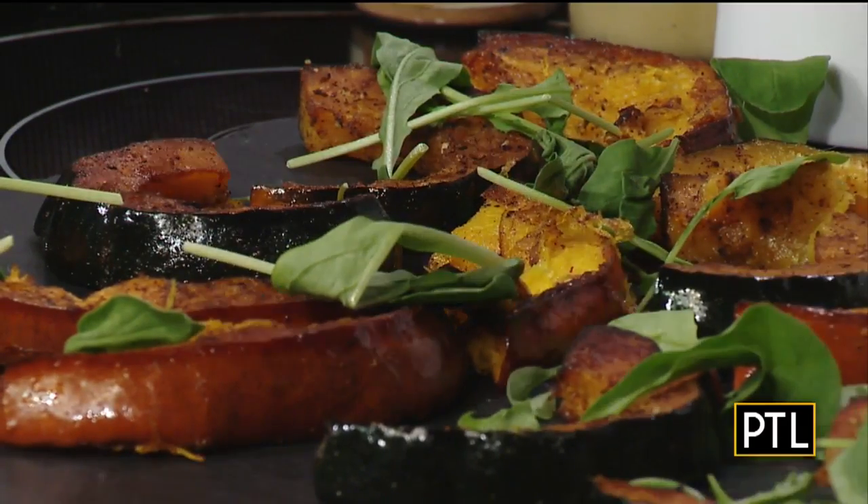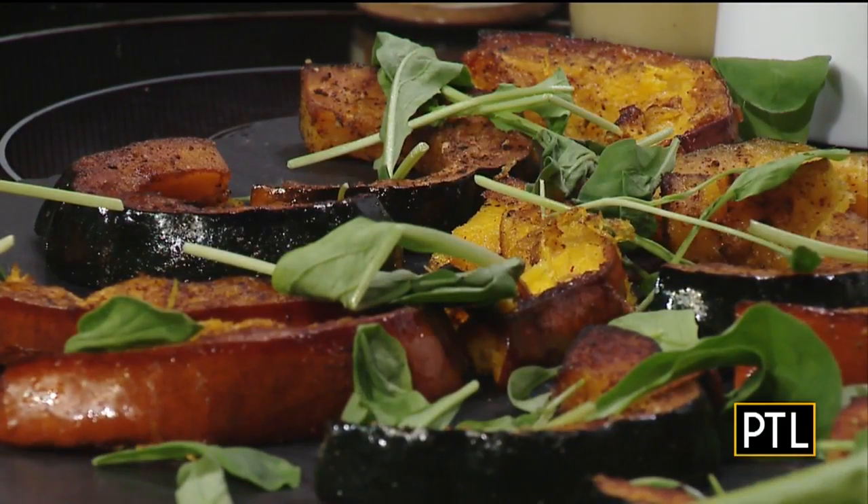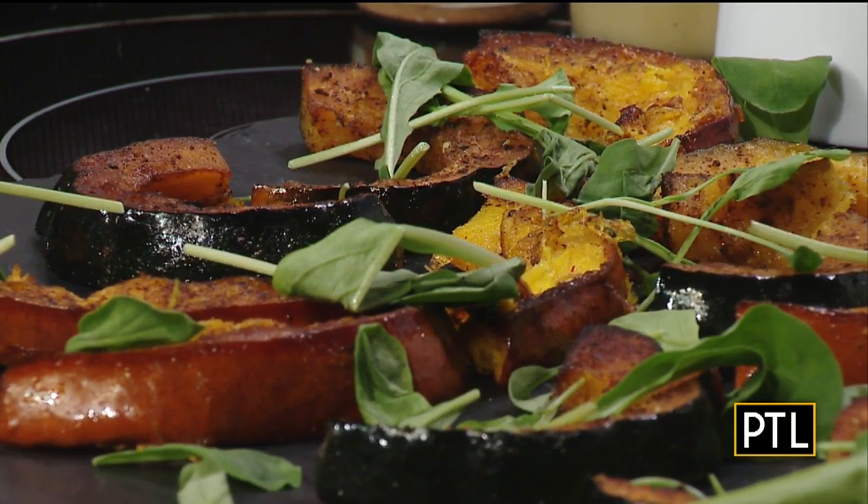Here we have a little bit of arugula, so we're just going to sprinkle it on top. This is going to add that peppery note to it, with a little extra left on the side. To that we're also going to add some grains for a fall feel — this is some farro and quinoa. You can add rice, brown rice, bulgur, or any kind of grain you prefer. It just adds a little bit of texture.